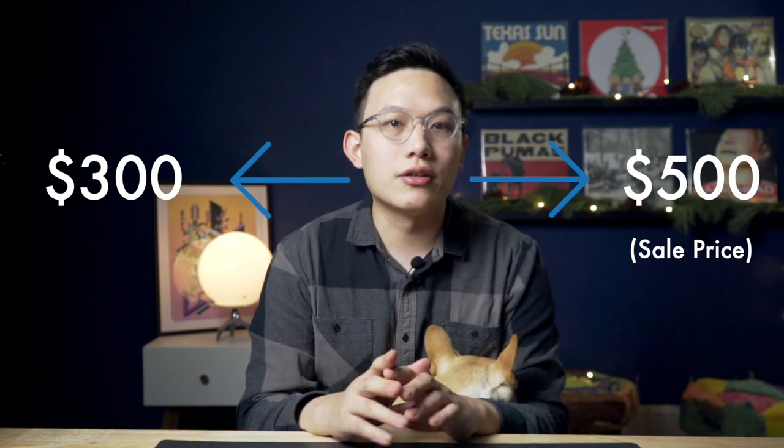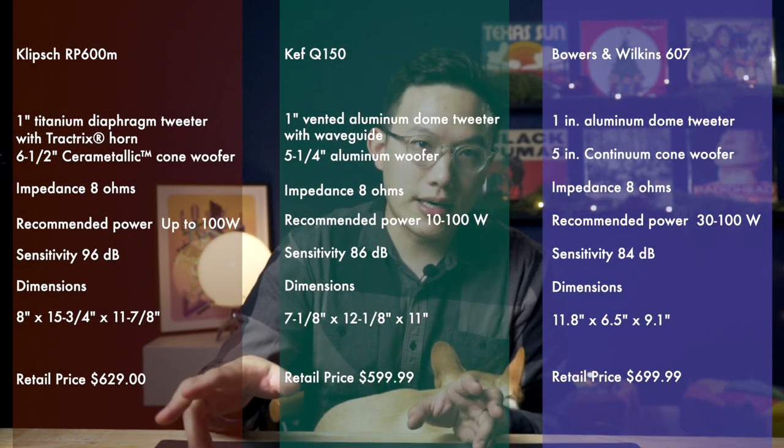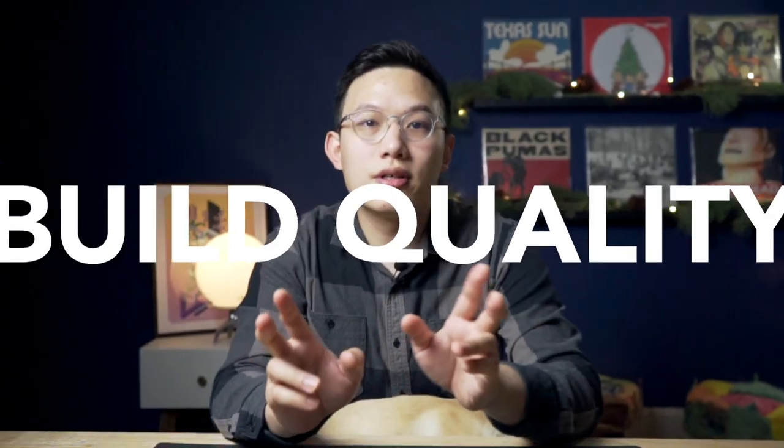Before we start, all three speakers are in the $300 to $500 range. I will list the price and specs here for you and you can check the current price in the description. So first, the build quality.